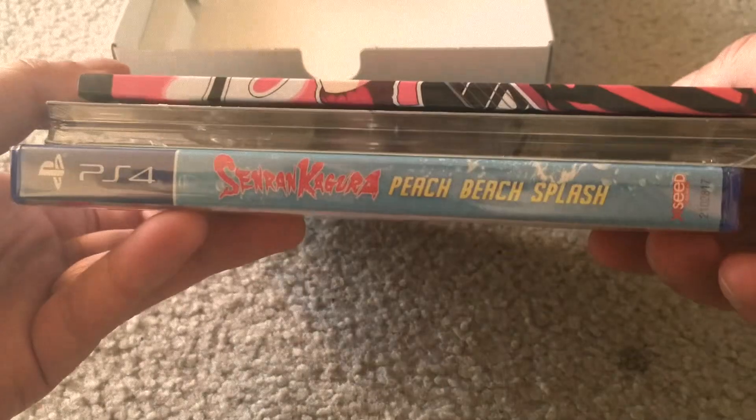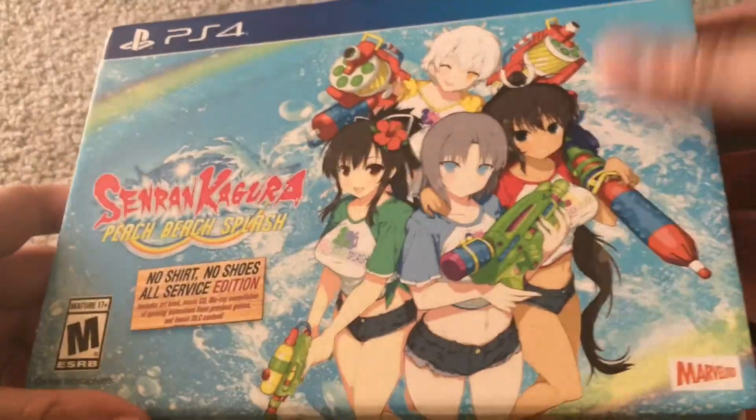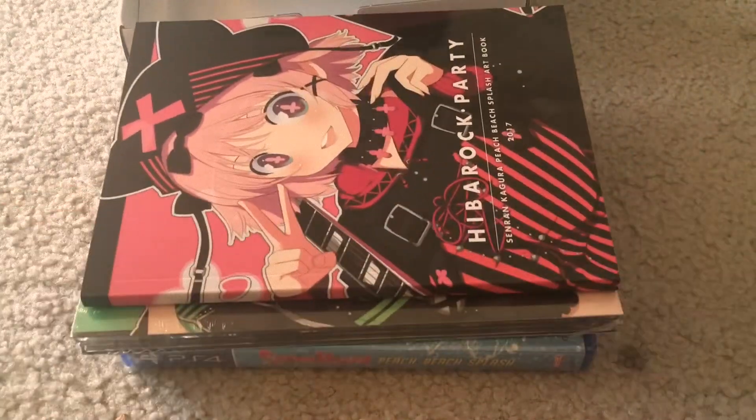And that's it — that's the Senren Kagura Peach Beach Splash collector's edition or whatever they call it. I like this box. That's about it. I can show you guys some gameplay next, but this is the unboxing, and that's it for the unboxing.